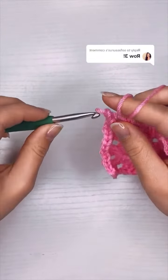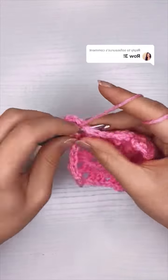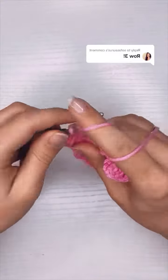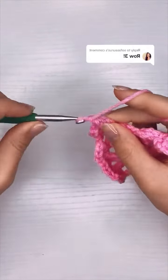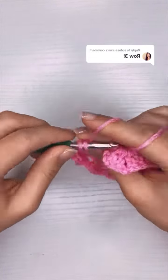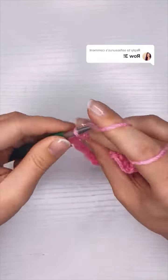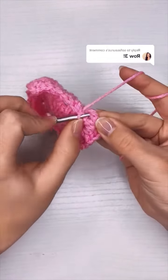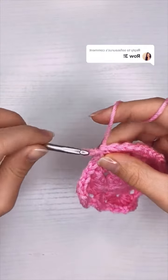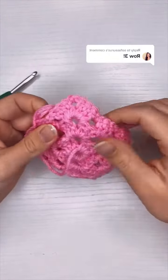I'm using blankets as an example because they're usually the first thing people try to make, but granny squares are a lot more versatile than that — you can also turn them into pillows, coasters, sweaters, t-shirts, bags, purses, whatever you like. Now here I am at my last cluster, and once I finish the last double crochet I'm going to slip stitch into the top of the chain three that I did at the beginning of the row. And there we go — I'm going to stretch it out a little so the corners actually look like corners. And that's it!